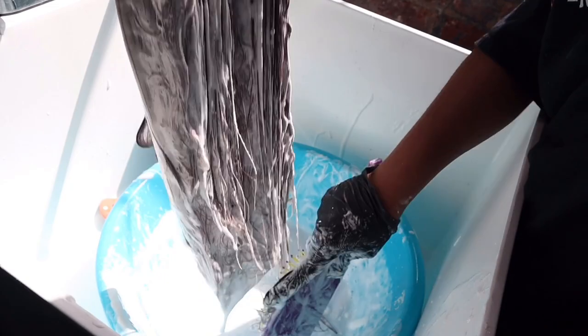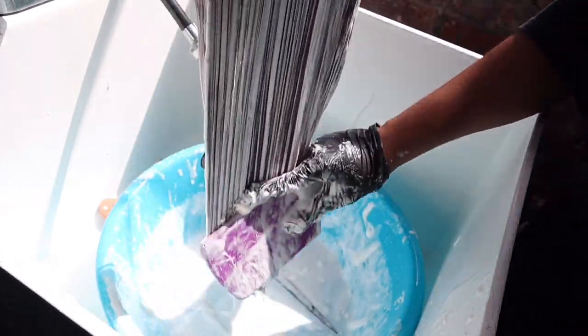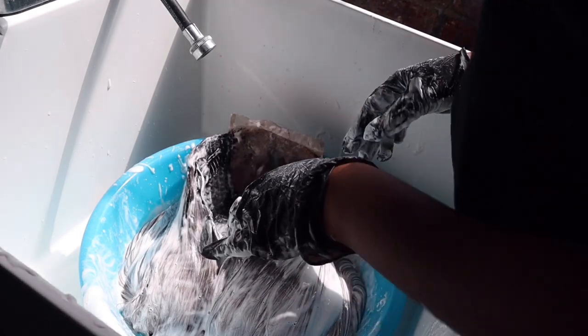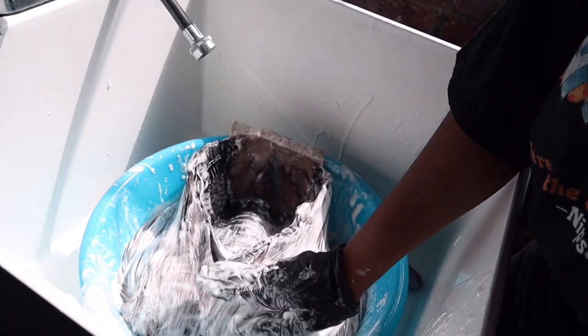This is not a one-two-three process, but I promise you guys, if you take your time you're going to get a bomb blonde. Make sure you definitely brush through the hair — I cannot stress that enough. After you feel like you've saturated the hair, just leave it. I left it on for about 35 to 40 minutes.